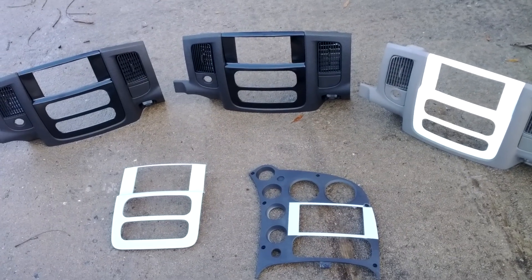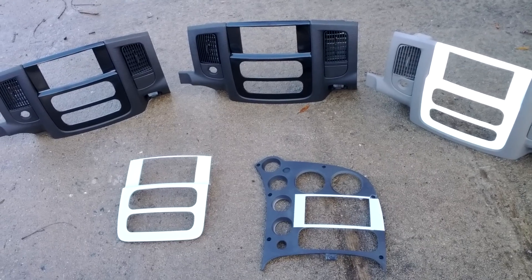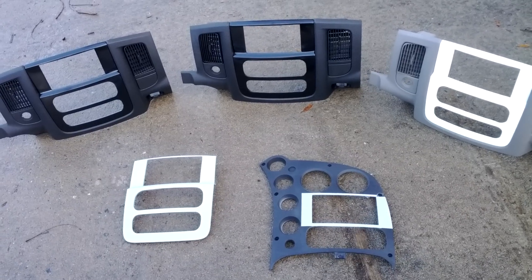Hey guys, good morning. It's Mike. I wanted to bring you another video of five different bezels that are shipping out today. I just want to go over these real quick.